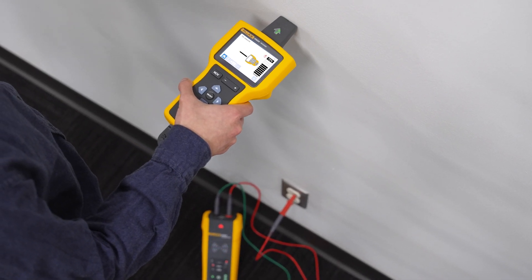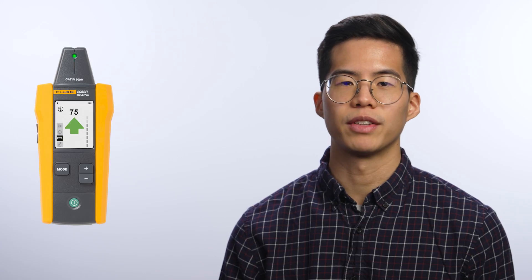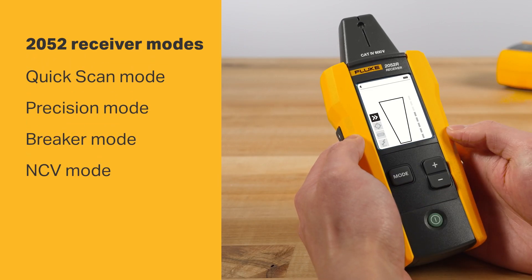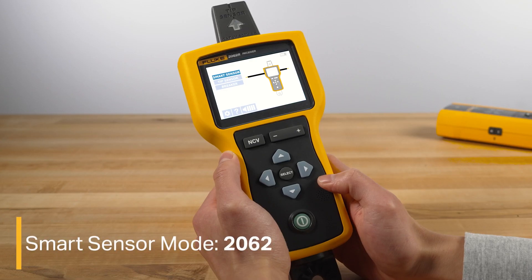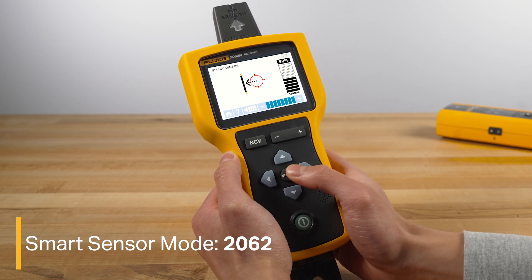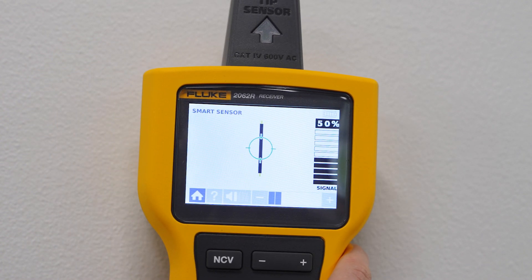Keep the receiver and transmitter three feet apart to minimize signal interference. The next step is to set up the receiver. The 2052 and 2062 have slightly different receiver modes to pick from. Smart sensor mode, only on the 2062, can locate and display energized wires behind walls on the high resolution 3.5 inch LCD color display screen. To use smart sensor mode on the 2062, hold the receiver towards the target area and follow the on-screen prompts until you find a wire.